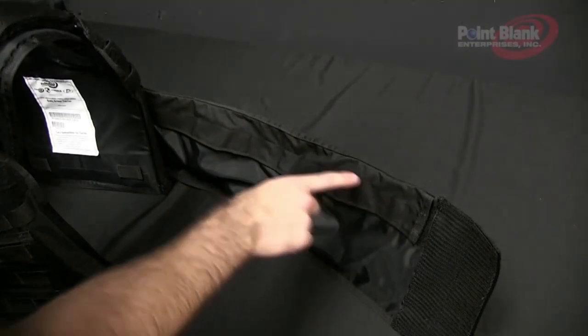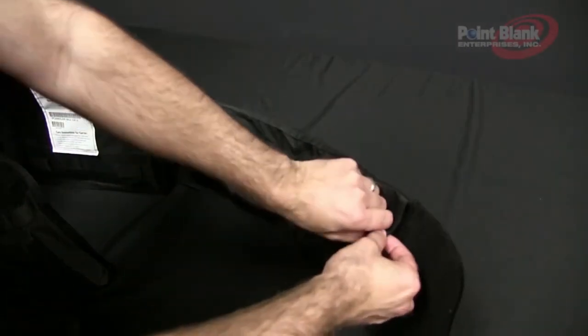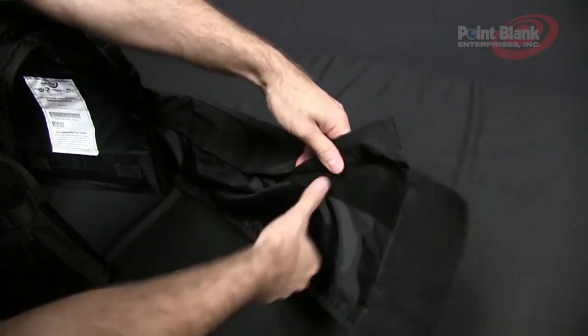Along the inside top of the cummerbund you'll notice a flap. This is where you can remove or reinsert your ballistic panels.